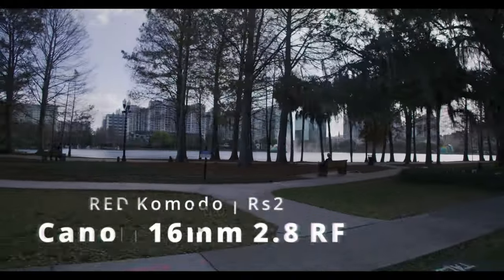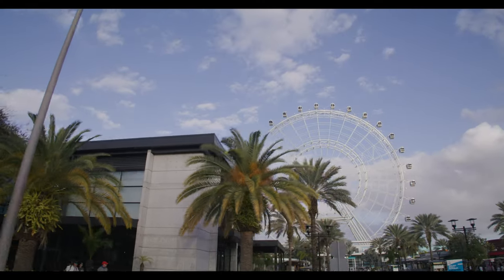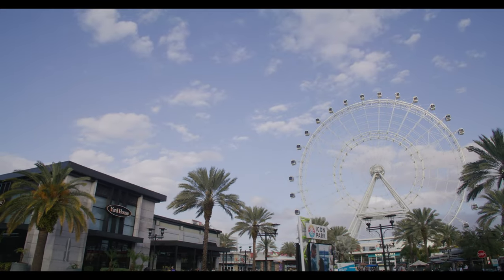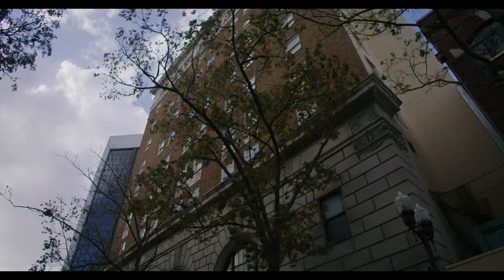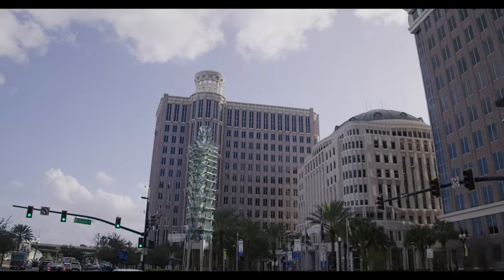I ended up finding there were a lot of quirks with this lens, especially using it with cameras that shoot raw video. Some of those were a lot of chromatic aberrations and a lot of purple fringing. After using it with the Komodo, I found out that there were a lot of things that get corrected in RF cameras, especially when shooting JPEG photos or shooting 8 or 10-bit video on the R6 and R7.